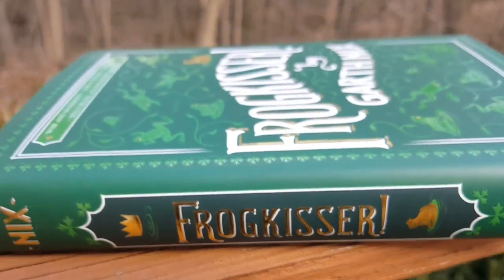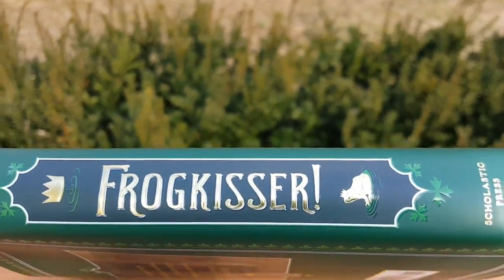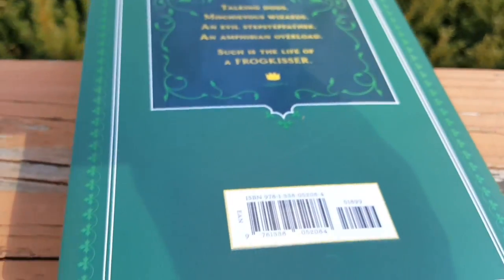Here's your spine. Let me tilt this up so we can see it better. Look at that spine — it's gorgeous. Back of the book.